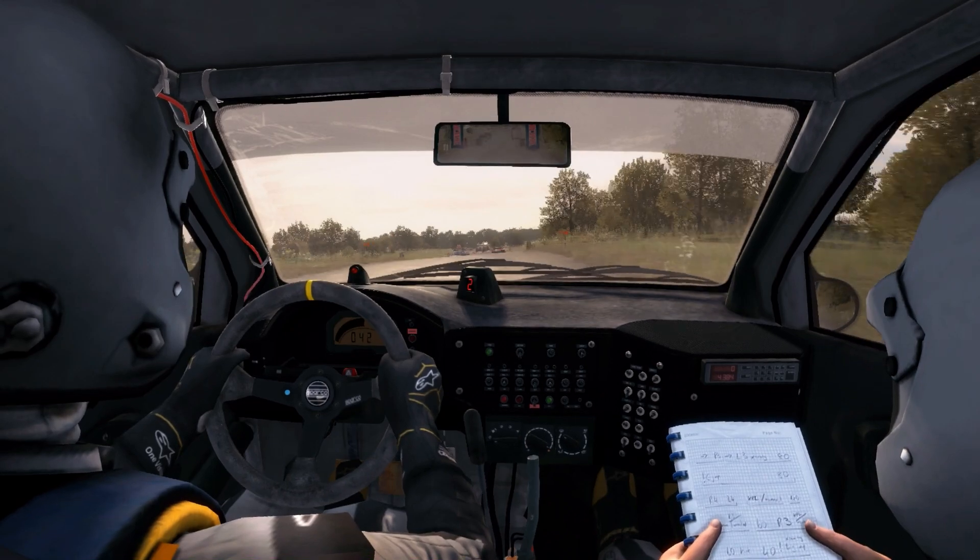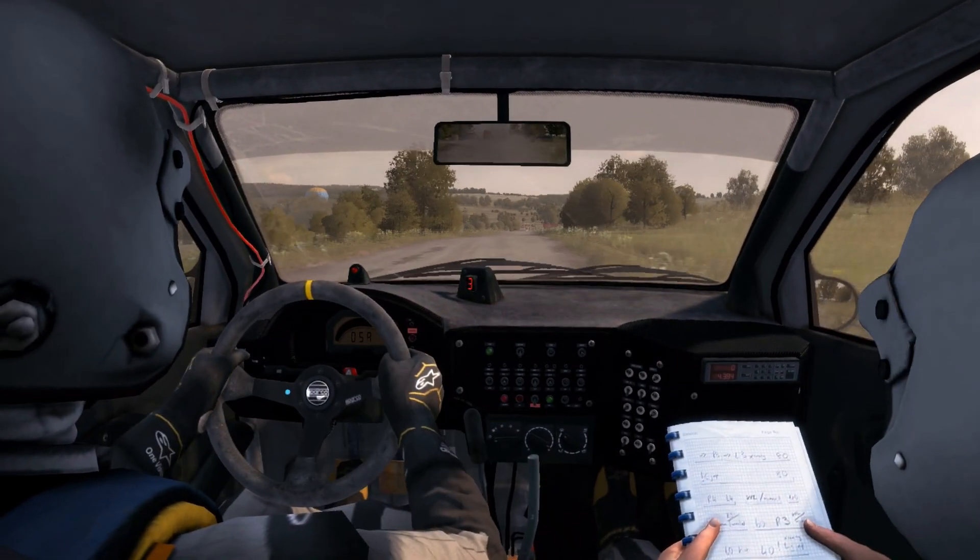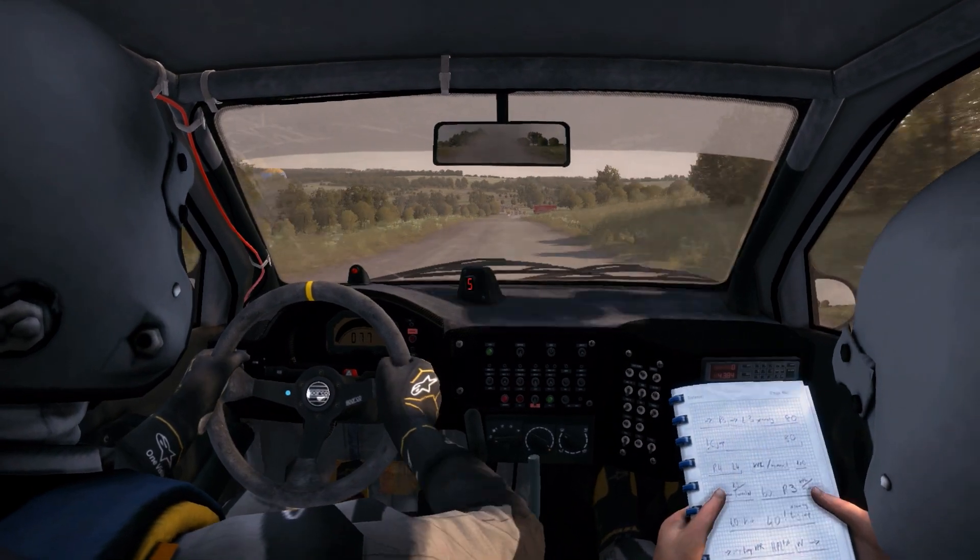Square left, don't cut. 200 through there. Turn hip and right, don't cut.